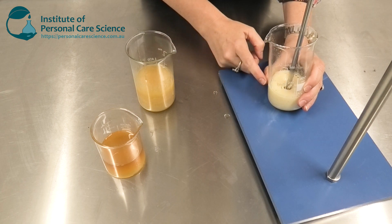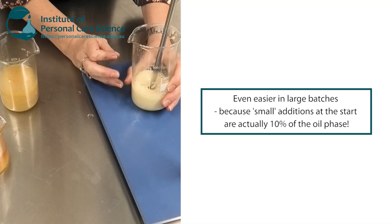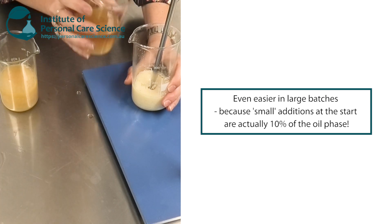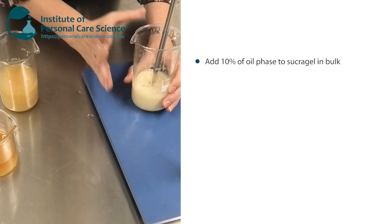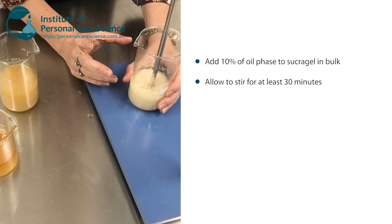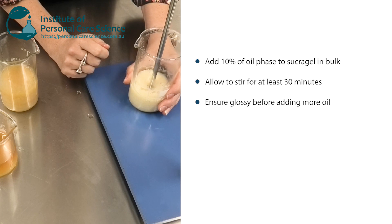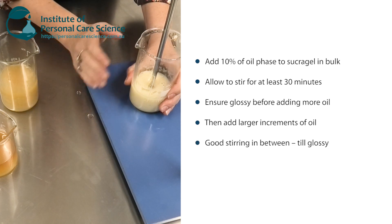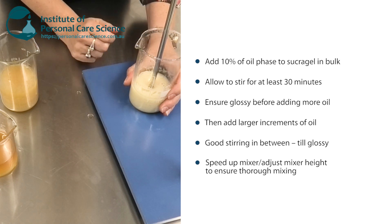I'm going to turn the propeller speed up a bit and remember I'm really looking to see that gloss before I add more oil. In case you're wondering how this works with scale-up — when doing larger batches it's even easier to get right, because a small amount in a large batch is a much larger amount than what you're working with in the lab. You start by adding about 10% of your oil phase to the sucragel in a bulk production batch and let that stir for a good half an hour, just so it can start to form that external structure. Then you can start adding more oil slightly faster, turning up mixing speed and shortening the time between additions.